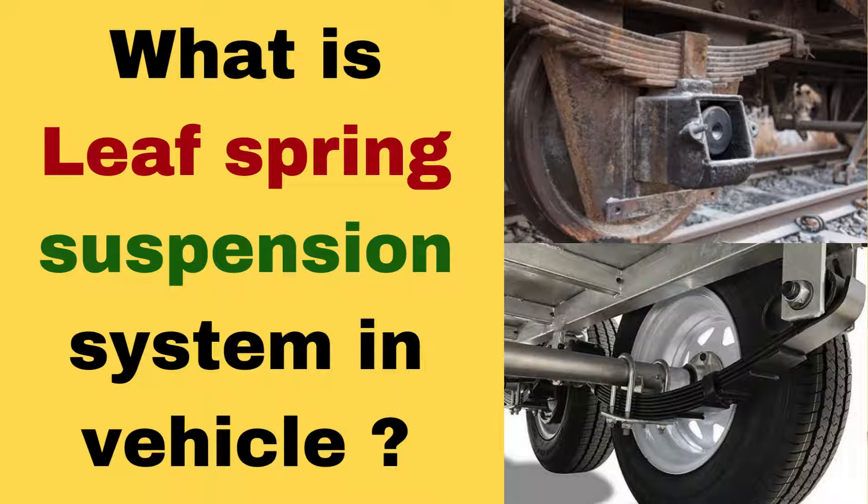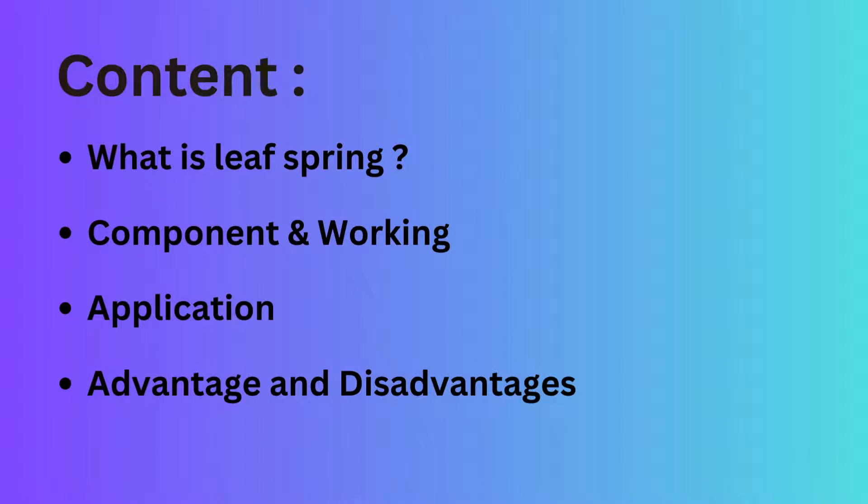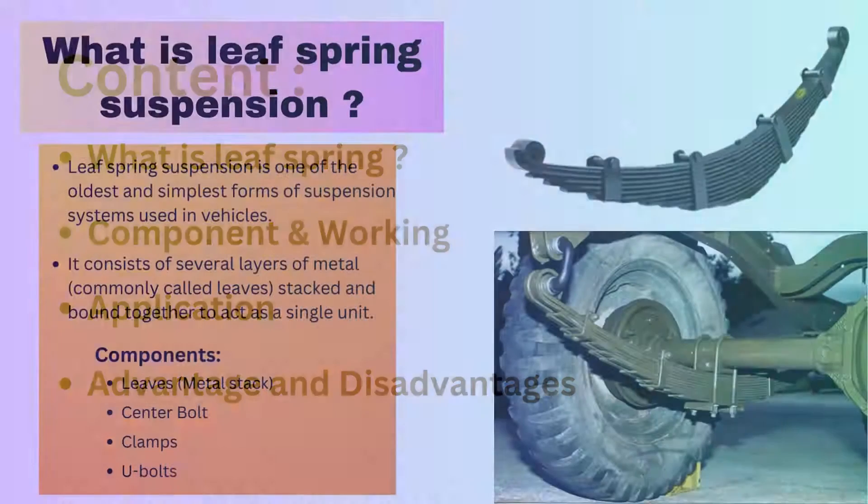In the previous video we discussed the different types of suspension used in vehicles. In this video we will focus on leaf spring suspension — understanding its working principle, different components, and the advantages and disadvantages of leaf spring suspension.